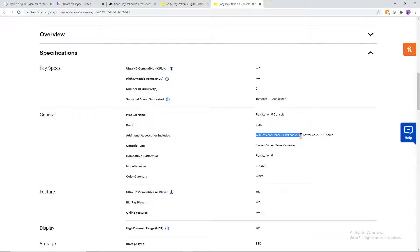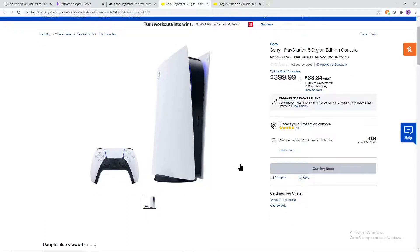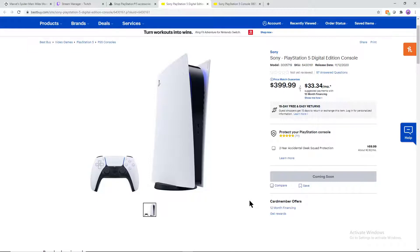For the standard version with the disc drive, you get a wireless controller, HDMI cable, AC power cord, and USB cable — that's all there's going to be. Now let's go over the Digital Edition. It's going to run you a hundred dollars cheaper at $400, just to get that 4K HD Blu-ray player out. If you look at that compared to real life, that's actually really good. They're trying to justify a hundred dollars being the Blu-ray 4K player, and honestly if you go out today a name-brand 4K HD Blu-ray player is probably going to be around $87, so taking away the extra hundred dollars is actually kind of worth your money.